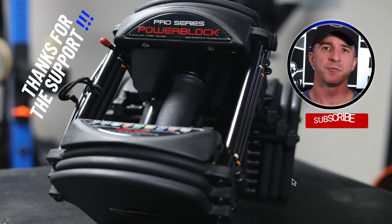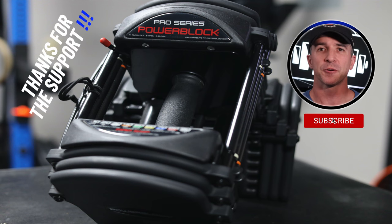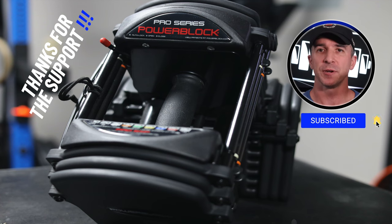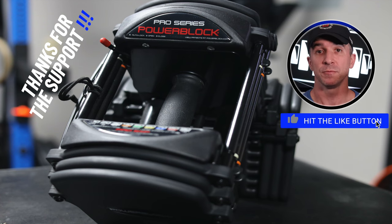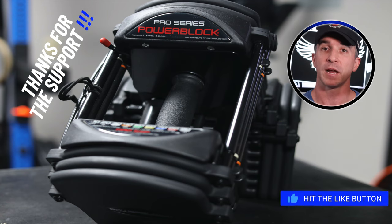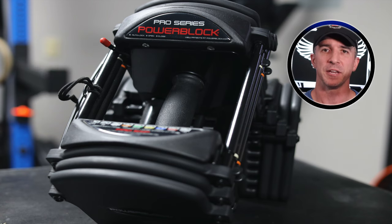Thank you for supporting the channel. If you enjoy the video, click the like button and subscribe. Share the video with your friends to help the community grow. If you have any questions on this dumbbell, please leave a comment and I'll be happy to answer them. Enjoy the rest of the video.